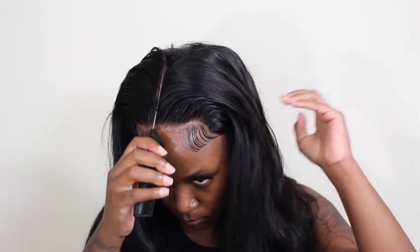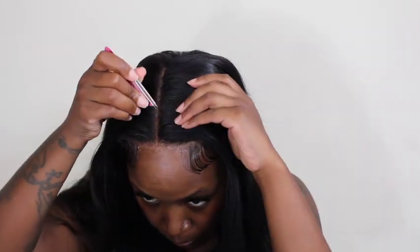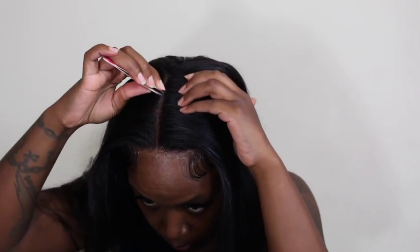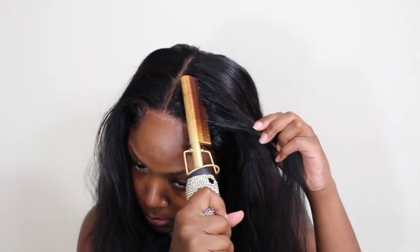I might just give this wig away, so let me know if y'all want it — someone with a bigger head than me is more than welcome to comment and I'll definitely send it out. I plucked the middle part, pressed it, and then we're basically done. This is what the hair looks like — it's very long and I love it. But yeah, I didn't do any curls, I didn't flat iron it, I didn't do anything. I literally took this off.